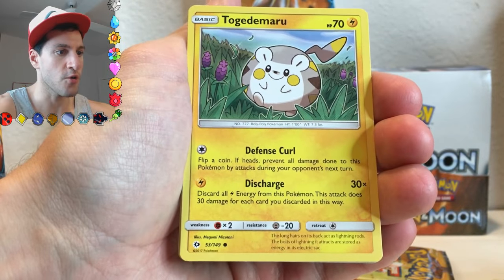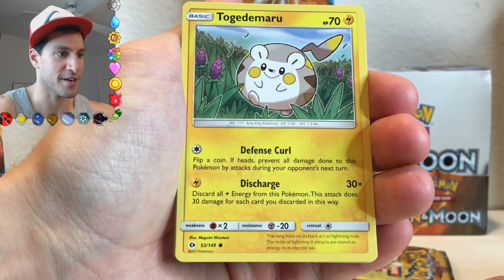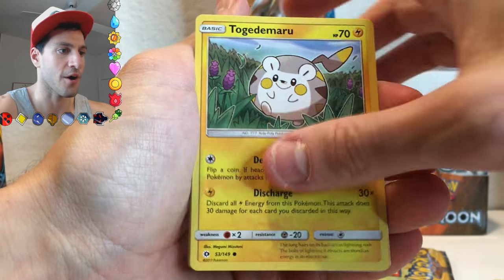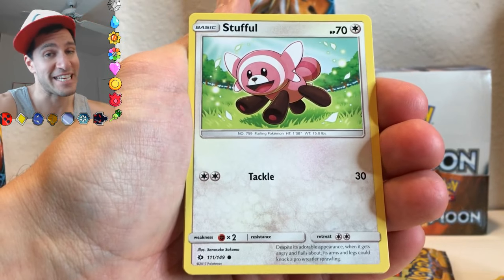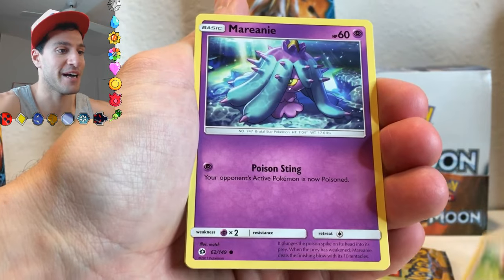So it's pretty cool. A Stufful — it is very cheery and happy, so I'll take it.